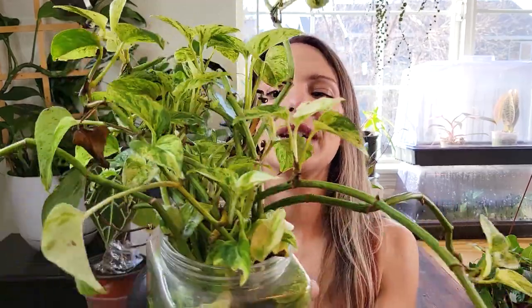Definitely grab yourself a Marble Queen Pothos. If you are a new plant parent, some things she'll teach you — similar to the Peace Lily — is it will get really droopy when it's thirsty, but the leaves will also get really, really thin. This particular one is living in water, so it never really gets droopy leaves unless the water level gets really, really low. But in soil, this plant will get very droopy and will teach you how to read signs for when it's thirsty.